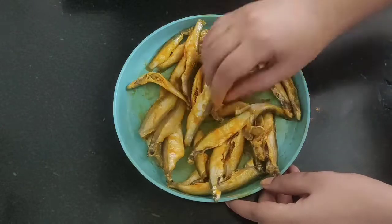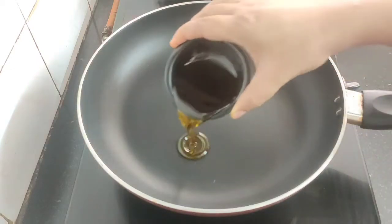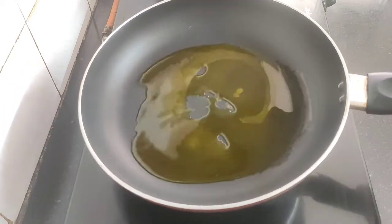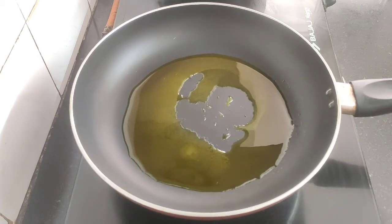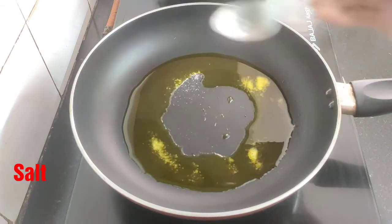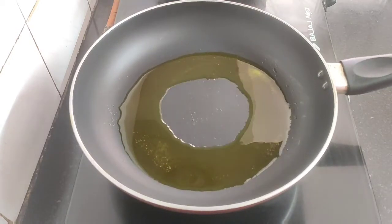We will let them rest for at least 10 minutes. Next, heat a nonstick pan and add some mustard oil to fry the fish. If possible, take a large nonstick pan because it's easier to spread the small fish. I'm going to sprinkle a few pinches of salt in the oil — this will prevent the oil from splattering as we fry the fish.